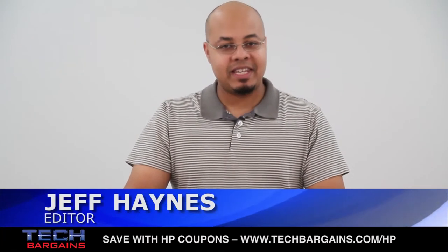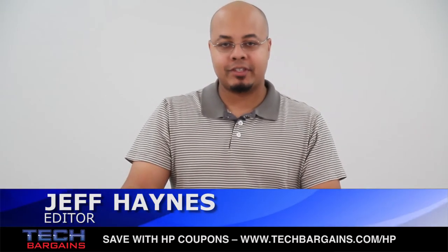What's up? I'm Geoff Haines from TechBargains, and this is the video unboxing of the HP Pavilion Sleekbook 15Z.